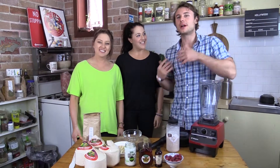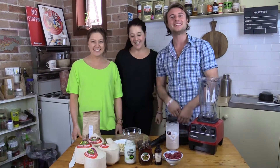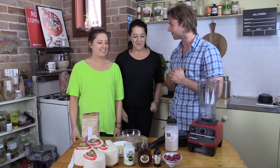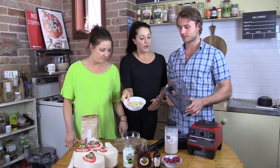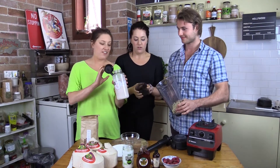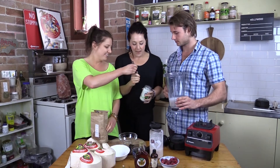We're back in the raw cave with the Merrymaker Sisters and today we're making a paleo chocolate mousse. It's super easy — all we need is about one and a half cups of soaked cashews and about a cup of fresh coconut milk that we made in our other video.